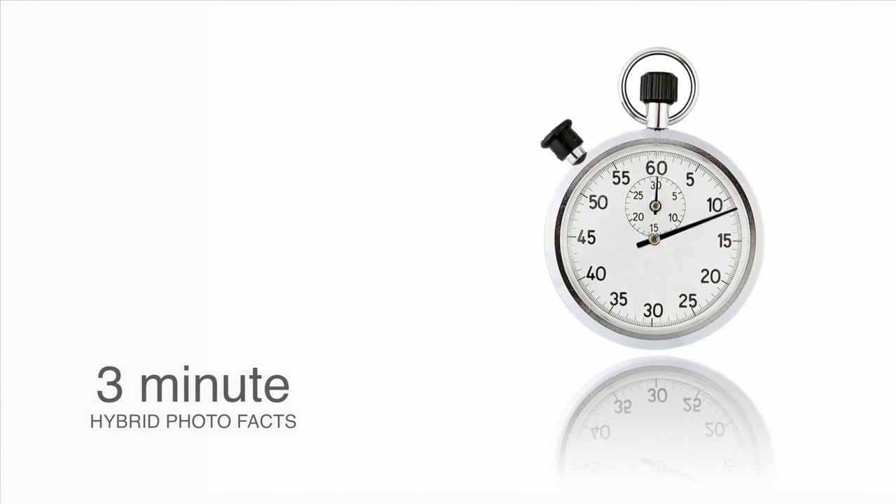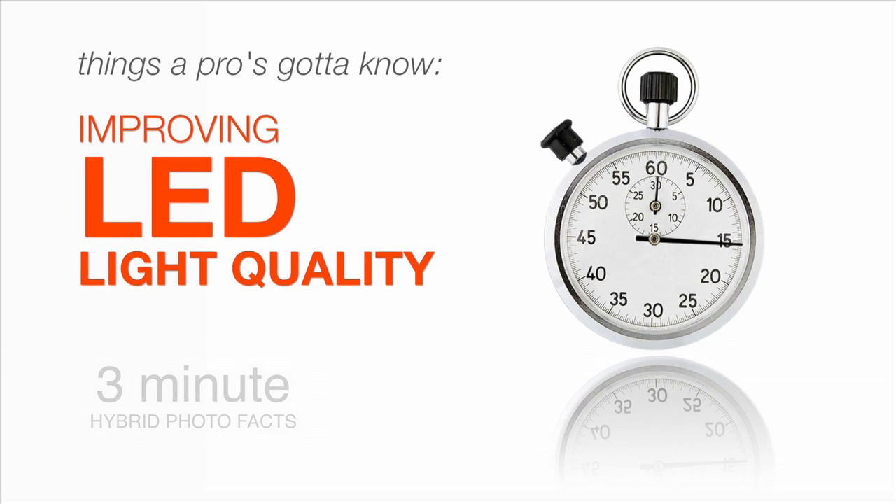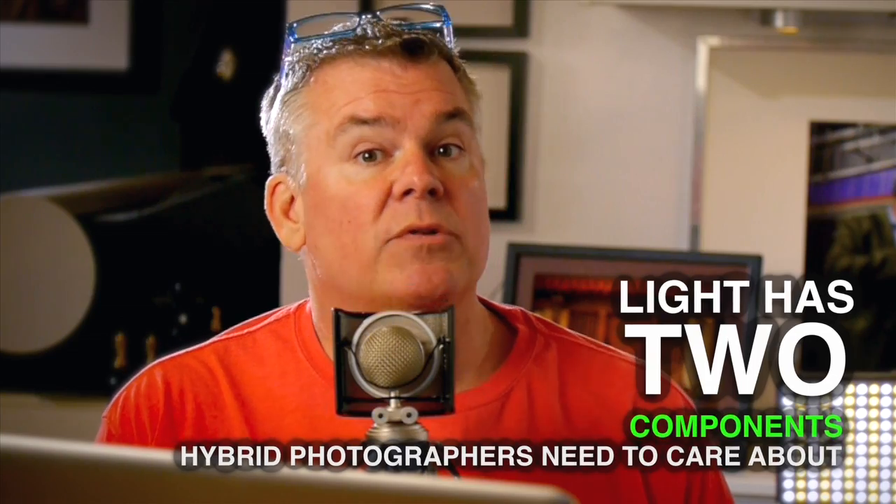Want excellent color from your LEDs like you're used to with your flash? I'll show you how to do it in seconds. Most LEDs under $500 have a problem — they have a green shift in their LB values. LB stands for light balance, and most photographers have no clue about how to fix an LB problem. Light for photo and video has two components: color temperature and light balance, or LB.